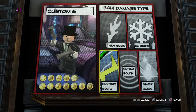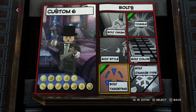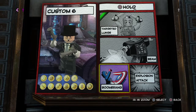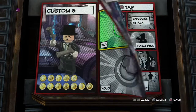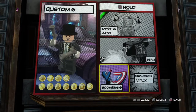Smoke and electric bolts. Hold square, we'll have targeted lunge. I think that looks pretty good. It's not going to be a very powerful character, but it's going to be a fun one, I hope.